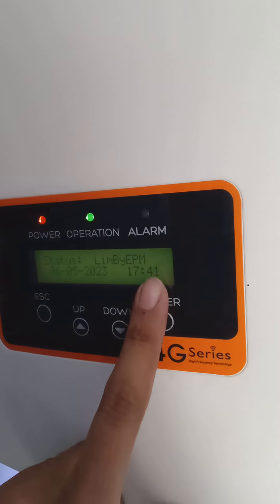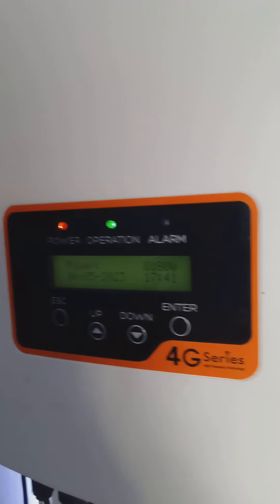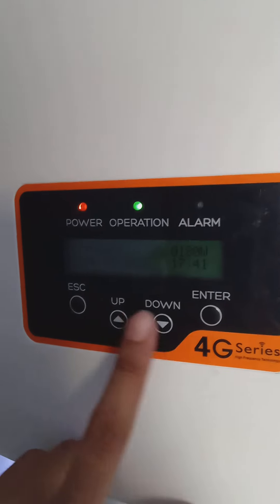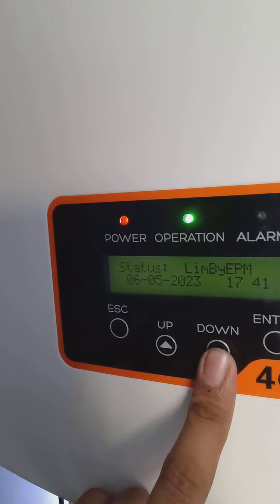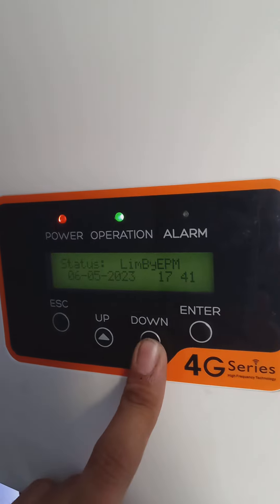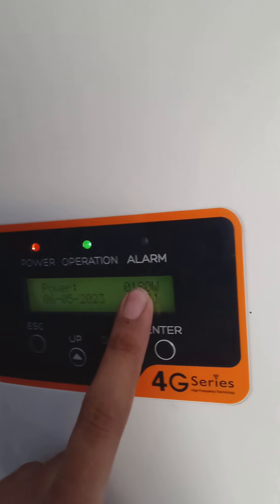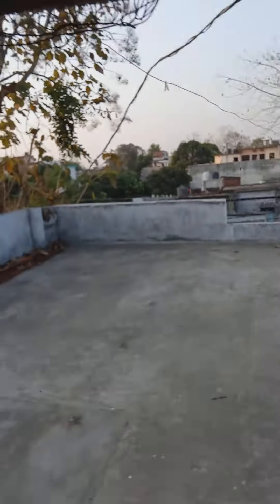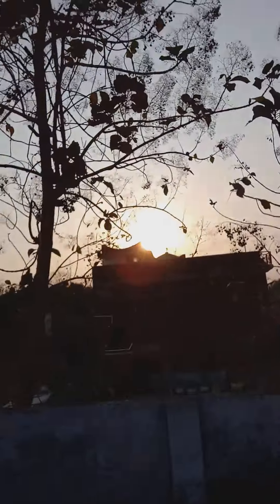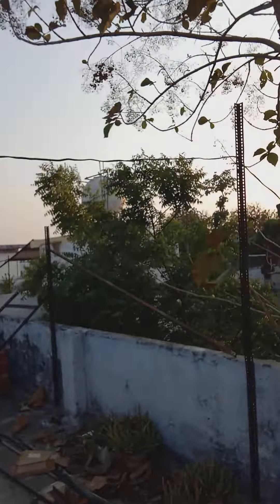It's 5:41 PM. You can see the date — it's evening now. Let's check the position. You can see it's generating only 180 watts. The sun is shining bright, but due to these trees...